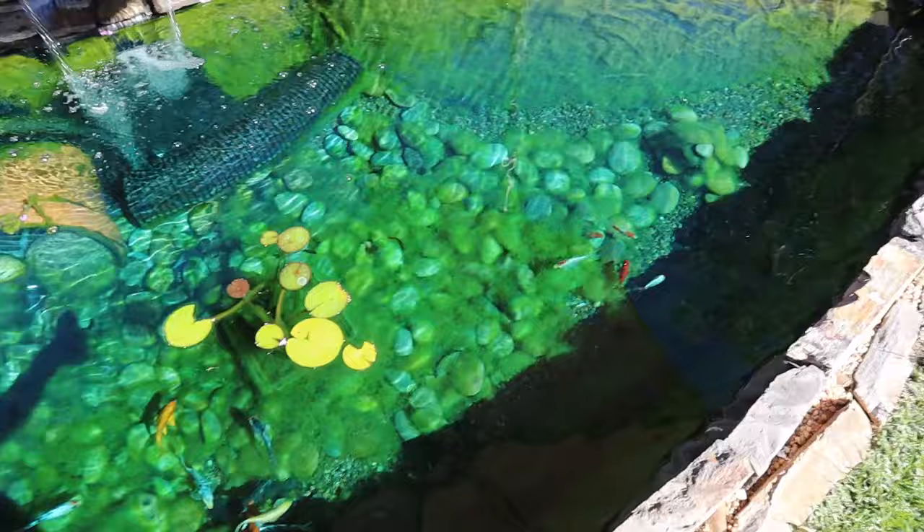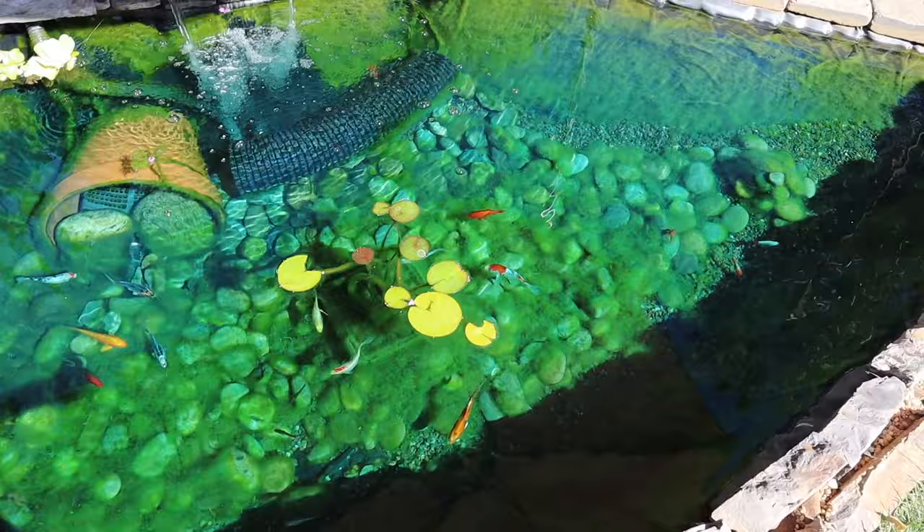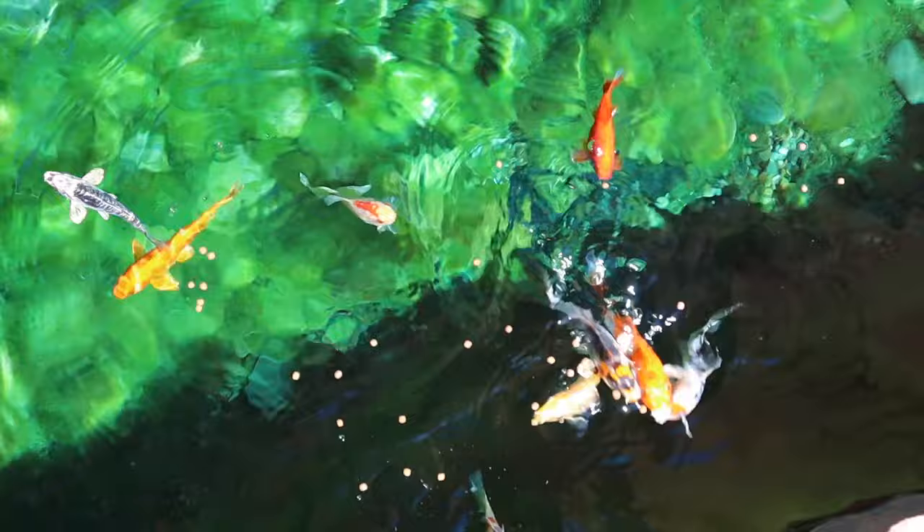I'm going to go ahead and feed the fish while we're here. If you watched my last video you saw I fed these guys watermelon and they loved it. I've been feeding them watermelon for a few days but today I'll give them their normal pellets. They honestly don't care — they love watermelon, they love pellets, they love pretty much everything.